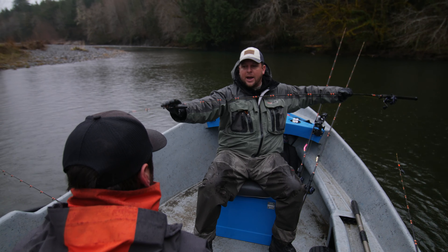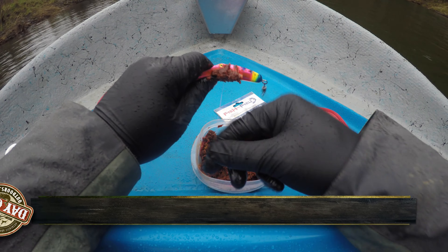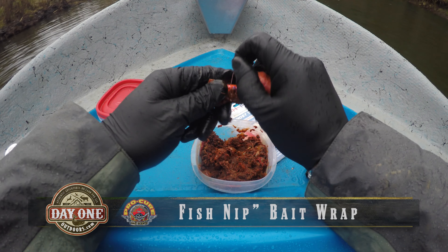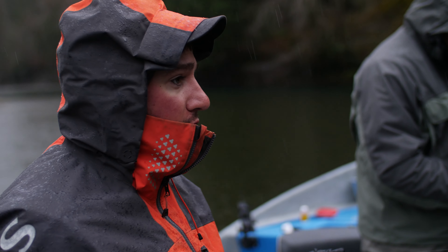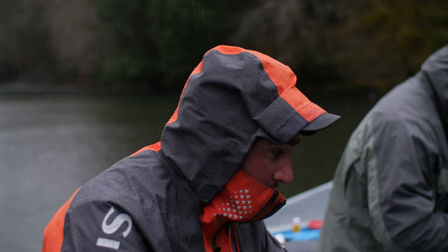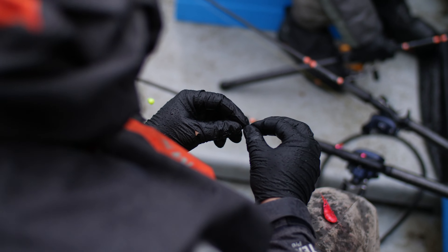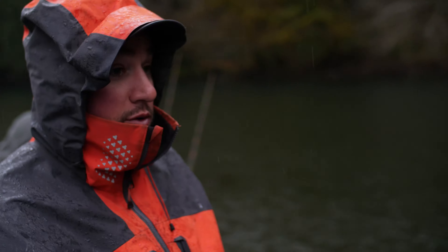Instead of running a typical bait diver, I'm actually going to run a plug — a Maglip — as my diver on a very short dropper that I've wrapped up with Fishnip, and then behind that I'll run my Coon Shrimp. It has just a single hook there so we can still run three hooks total. With these lighter rods you're going to be able to see that fish pick it up. We've got a couple Cooners — so we're golden.